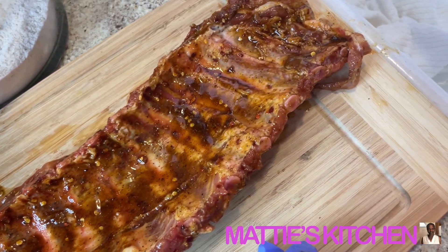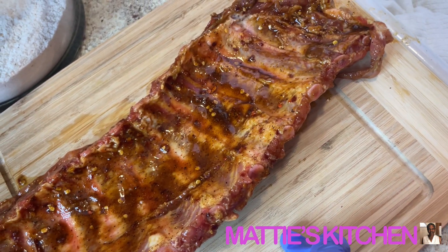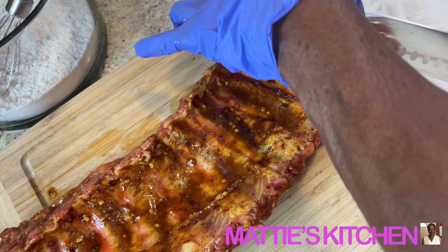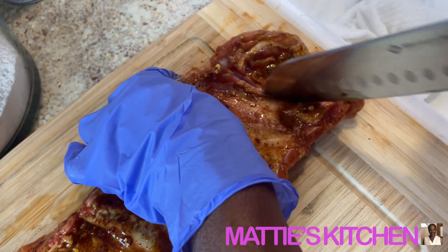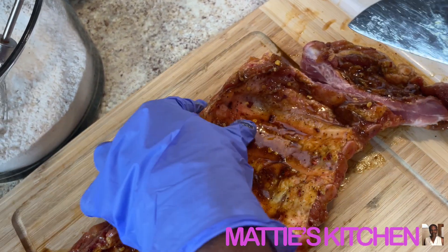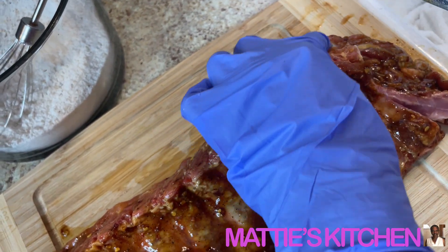Okay, I'm back. I let my baby back ribs marinate for about an hour. So I'm getting ready to cut them up — cut each bone. You reach in, you see a bone? Cut right between that bone. Be careful not to cut your hand. You see how tender these are? These are tender.